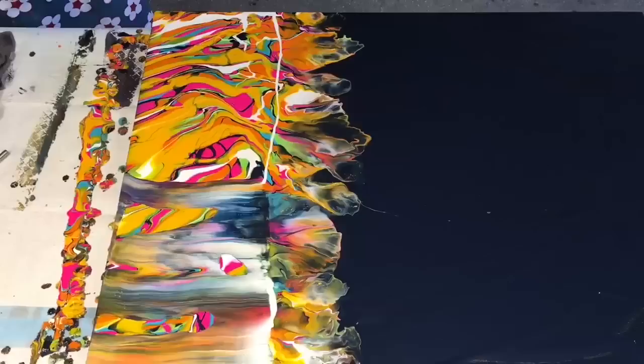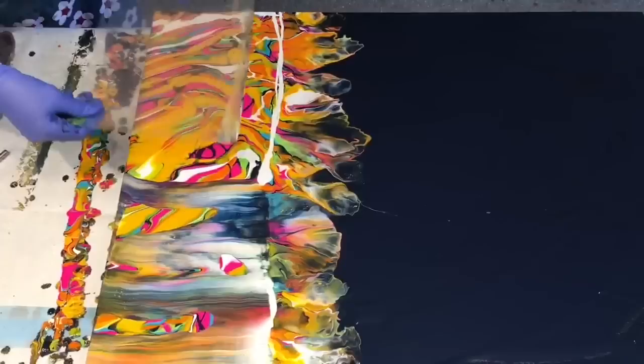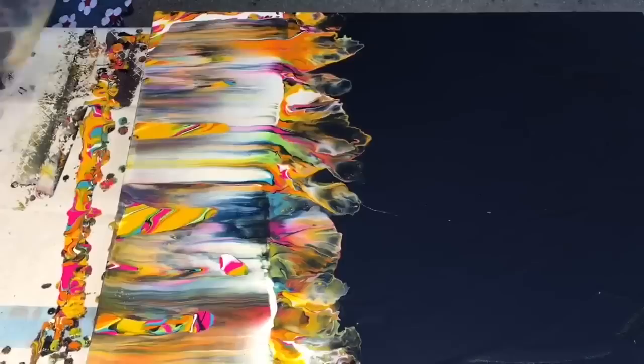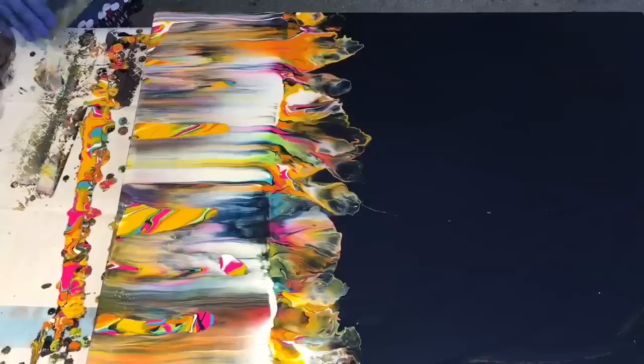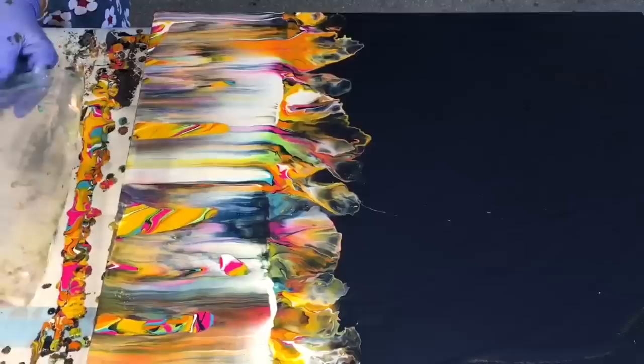I'll put a bit more paint in a better straight line, I think — oh, now I went overboard with that. But that's absolutely fine. There's nothing you can't fix. Everything is fixable, as in life. It may not be exactly as you want it when you fix it, but it can be fixed. A lesson in life.